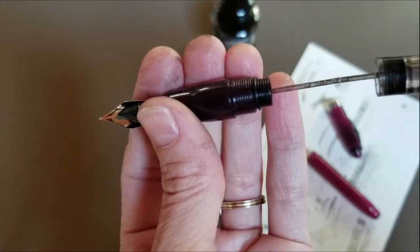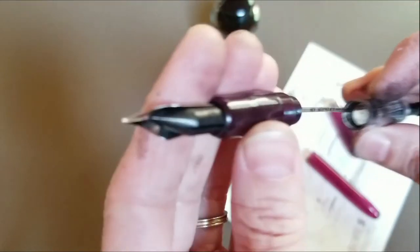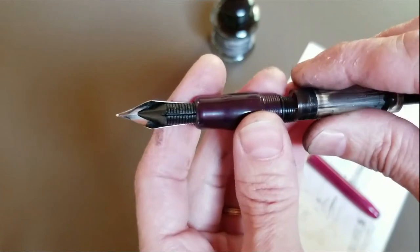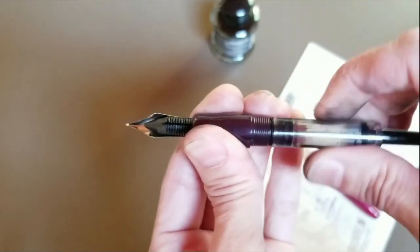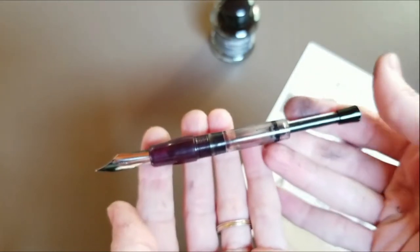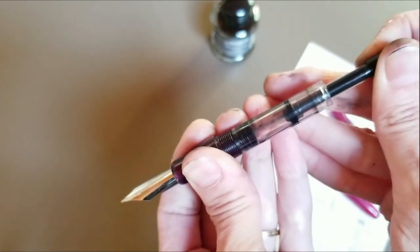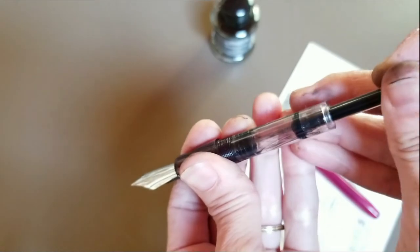Then I'm going to go ahead and put the piston back on. You have to make sure that this little tube — there's a hole down in the center of the filling tube — that little tube has to fit in. And once it does, you can go ahead and twist on the filling mechanism until it's tight. Now I have the inner part of my pen reassembled, and I can use the piston to draw up the ink — pushing it down will expel ink, and pulling it up will draw up the ink.